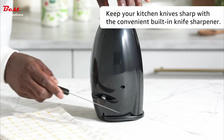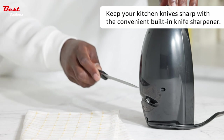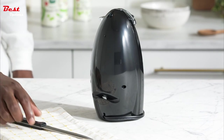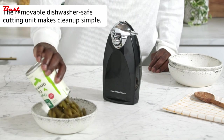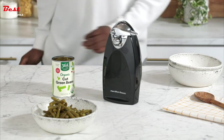With its extra-tall design, this can opener easily opens a wide range of different-sized cans, including taller cans. It automatically shuts off, freeing your hands for other kitchen tasks. The built-in knife sharpener keeps your kitchen knives sharp without needing a separate sharpening tool. The cord storage area at the back helps reduce clutter on countertops and cabinets.